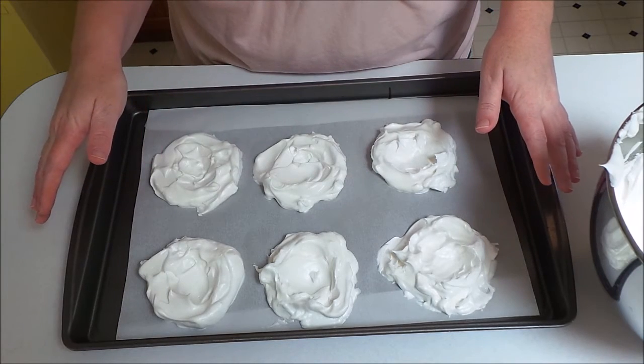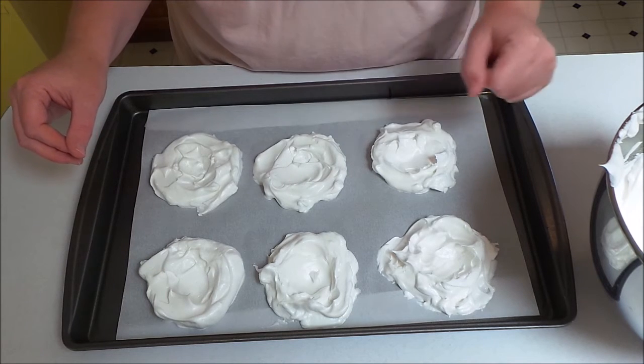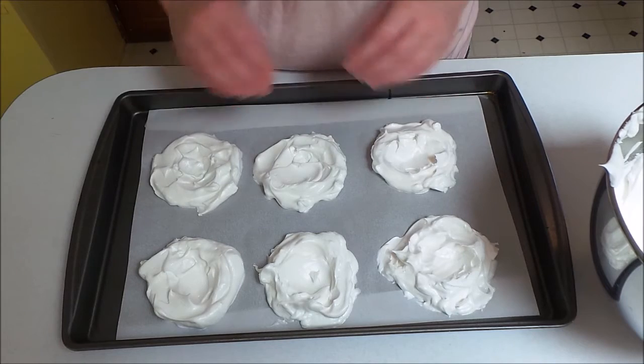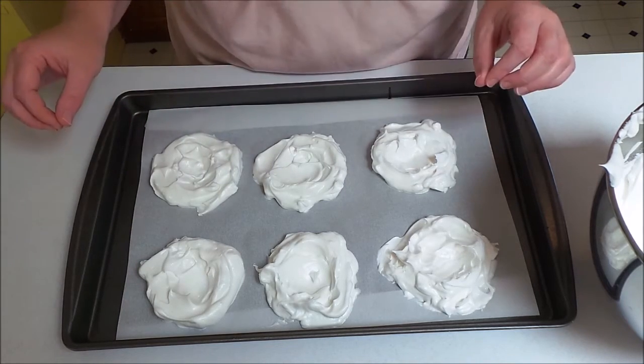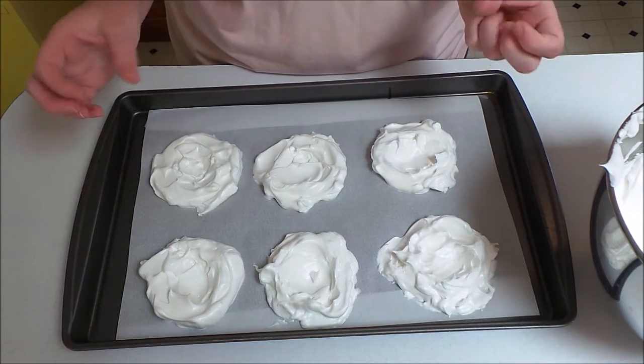After you have all of your meringues formed, put them in a 300-degree oven for 35 minutes. Then turn the oven off and let them sit for one hour — do not open the door. You don't want to let any heat out because that's going to help dry them out so they get nice and crunchy on the outside.